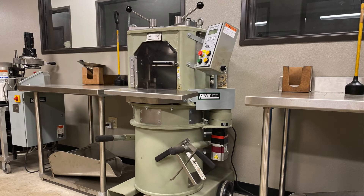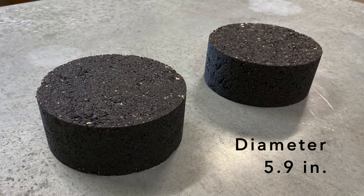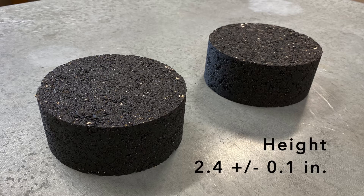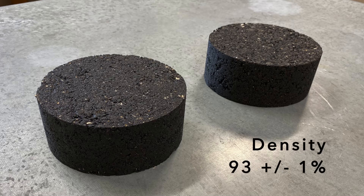Text 242F Hamburg Wheel Tracking Test. For laboratory molded specimens, prepare two specimens in accordance with Text 241F. Specimen diameter must be 5.9 inches and height must be 2.4 plus or minus 0.1 inch. Density of the test specimens must be 93 plus or minus 1%.